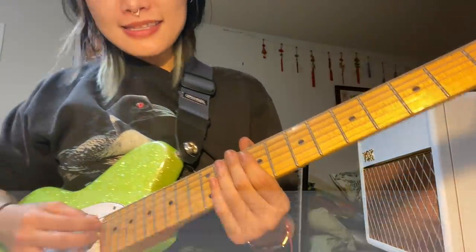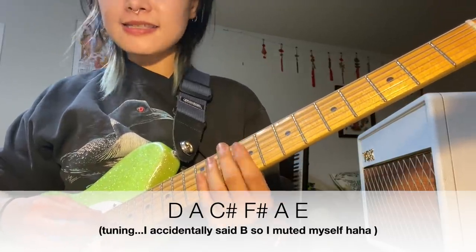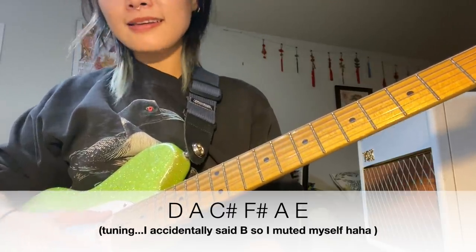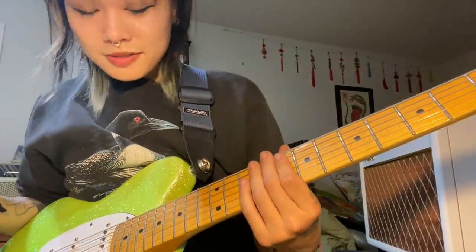The tuning is D, A, C sharp, F sharp, E. It sounds like this. So once you're all tuned up, we're ready for section A.